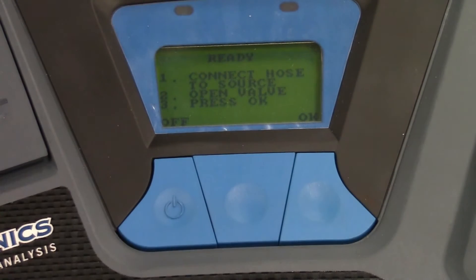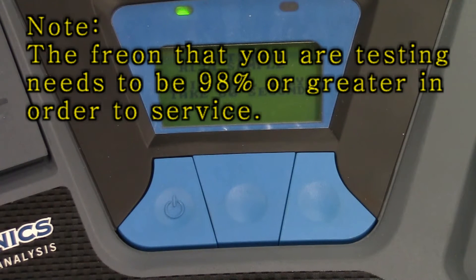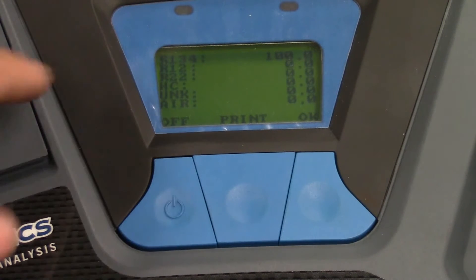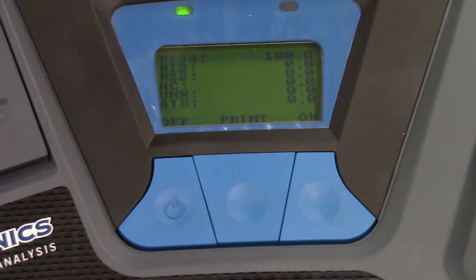We've performed all three of those steps, so we're going to go ahead and hit OK, then give it time to identify. What we're looking for is 98% pure or higher. We're looking for our 134A at 98% with no other contaminants. It says R134A right up here on the top and it's at 100%. R12, R22, HC, UNK, and air all come up as zero. So the AC system is in good shape.